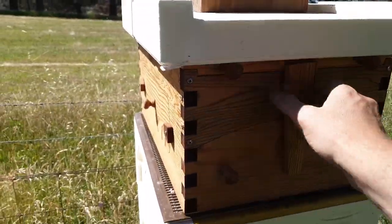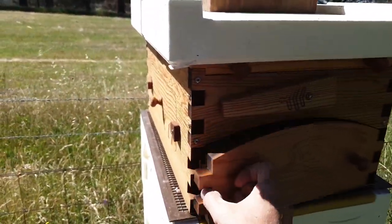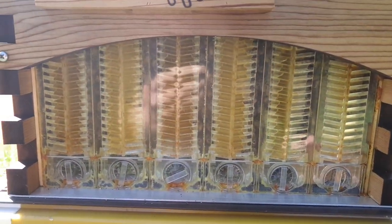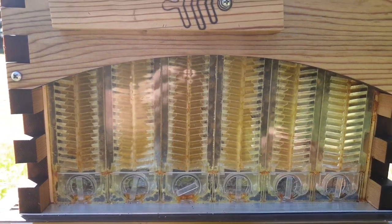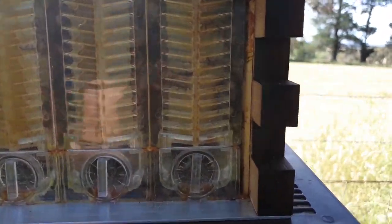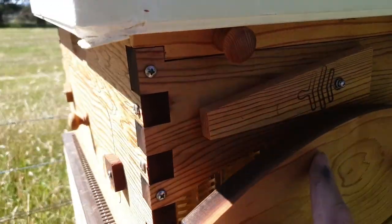The flow super has been on for probably two and a half weeks and as you can see they're already filling it quite well. This end frame they haven't started on yet, but they're in there propolising and waxing them all up. The other ones they're already filling quite well.